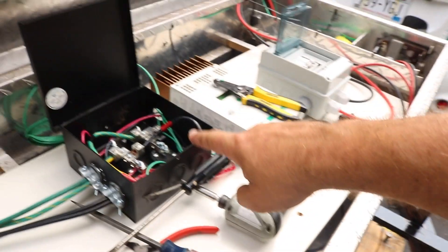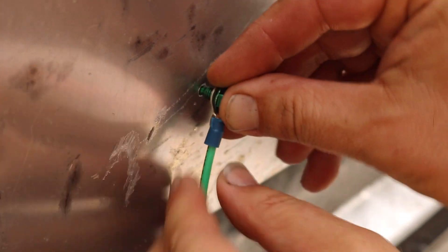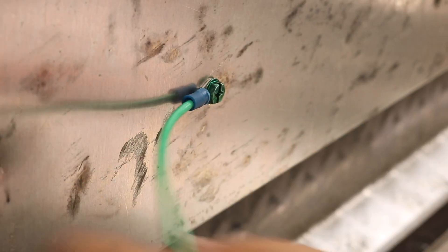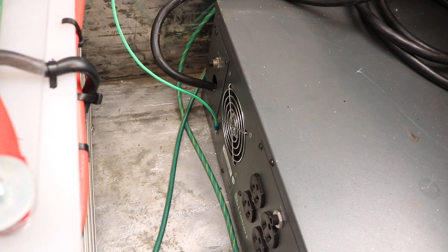Because since this is on a hinge, it's not really guaranteed that it's got a good ground. And then back over to our junction box. Everything's officially grounded.